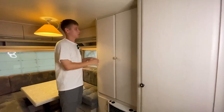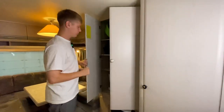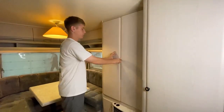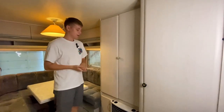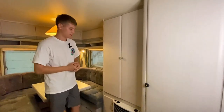После санузла находится шкаф для вещей с уже установленной штангой для вешалок и разделёнными полочками. Рядом со шкафом — основной блок отопления каравана от производителя Truma. Отопление воздушное, работает от газа, раздув по всем зонам — поэтому прогревается равномерно.